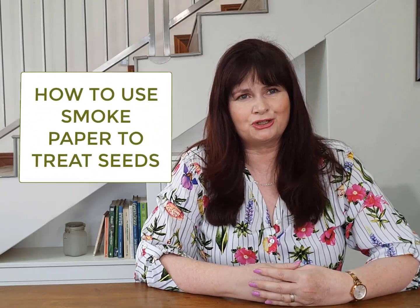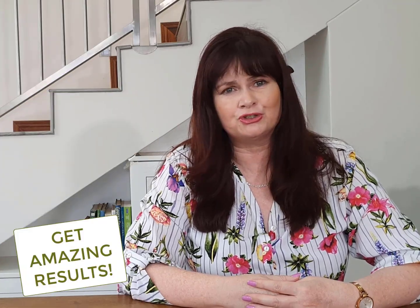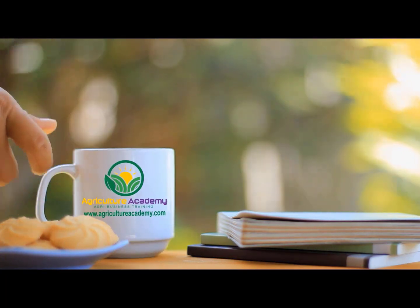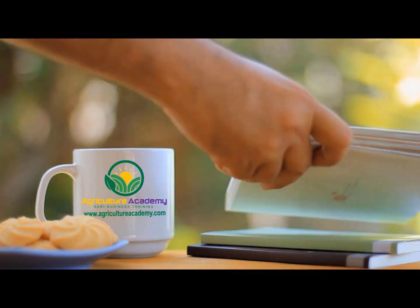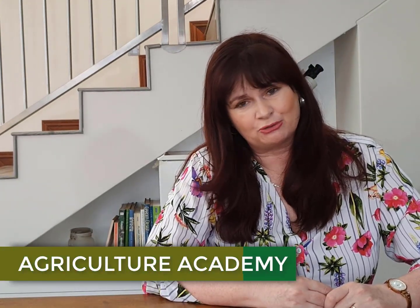In this video, we are going to show you how to improve seed germination by using smoke water. You will see amazing results on certain plants. Hi, I'm Dr. Elsa de Toye from Agricultural Academy, where we teach people how to start a profitable business in agriculture.